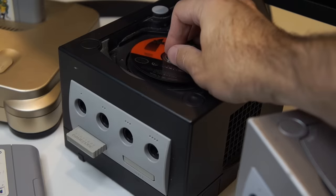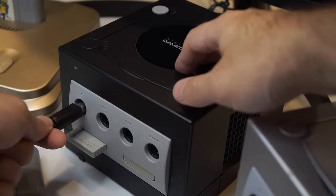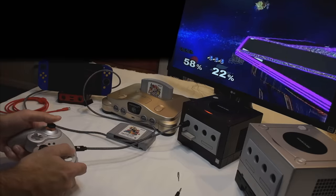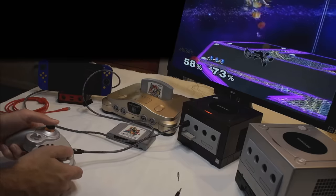I didn't forget about the basics, either. This is fully compatible with the original GameCube using a detachable USB Type-C to GameCube cable. You can enjoy Smash Ultimate and Smash Melee with the same controller, no adapters required.